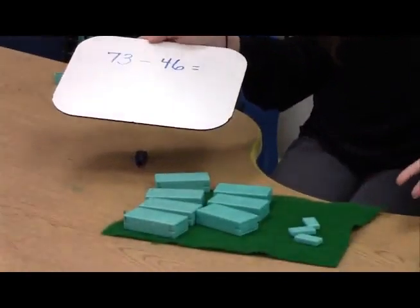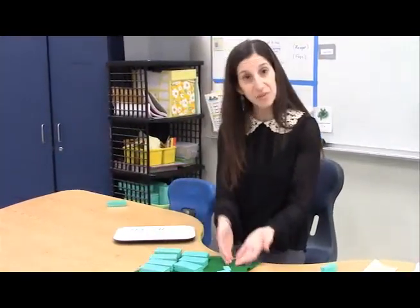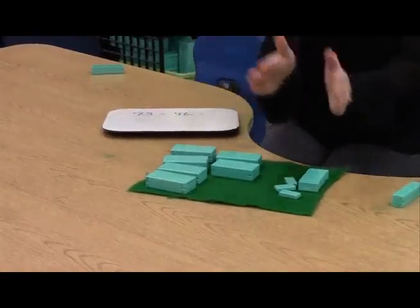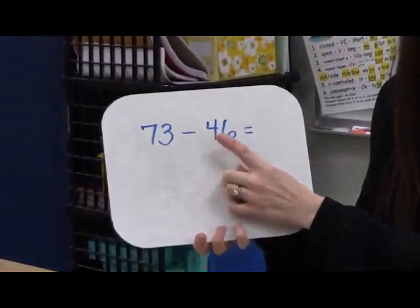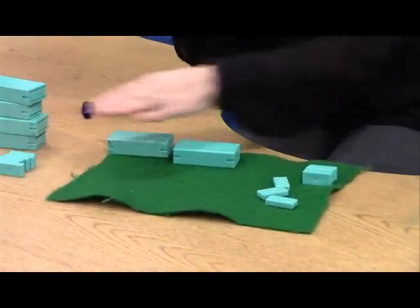And they look at their problem and they think, oh my gosh, I can't do this problem. I only have 3 ones and I need to take away 6 ones. Well, that's where the regrouping comes in. Because we want children to be flexible with their place value knowledge. We want them to understand that yes, 73 is 70 and 3, but you can also decompose 73 a different way. You can take one of the tens from 70 and give it to the ones. Now instead of thinking of it as 70 and 3, I think of it as 60 and 13 — still equals 73. Now I have what I need to take away my 40 and my 6. I take away 40 and I take away 6, and my answer is 27.